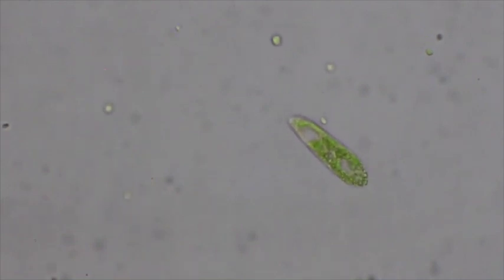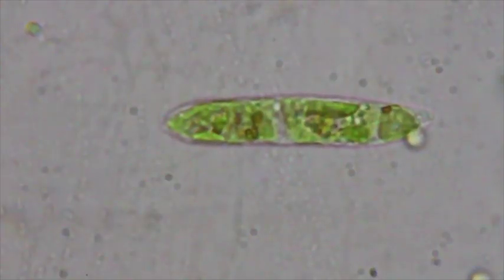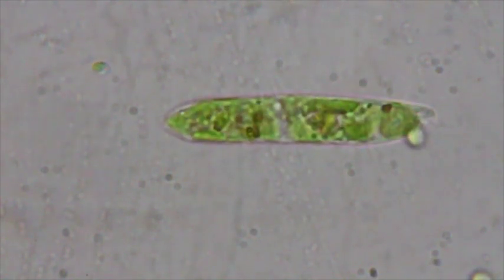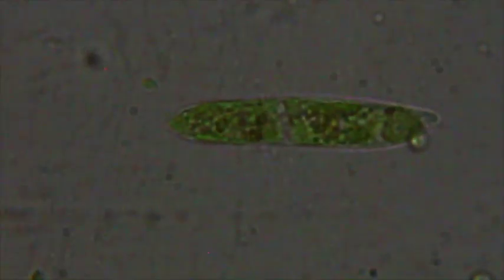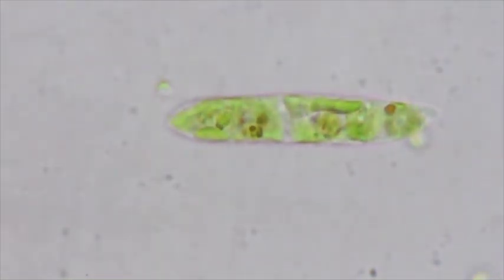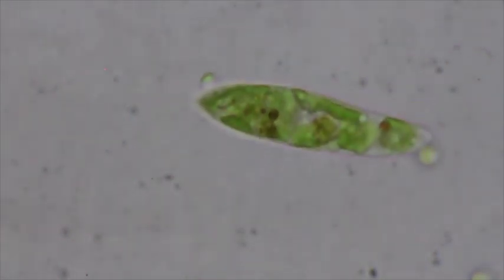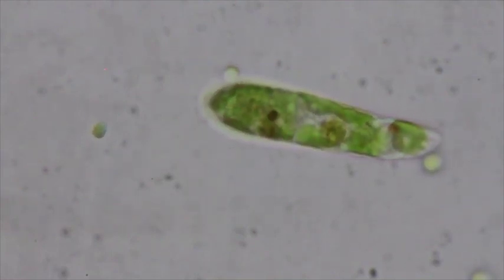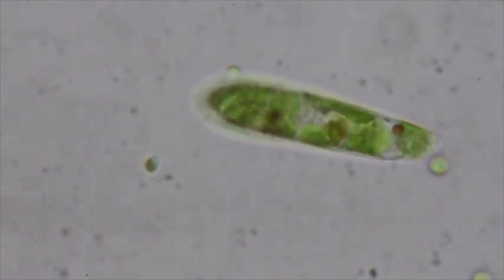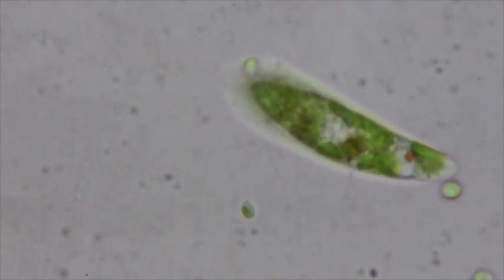I'll center it, and we're actually going to go under oil immersion. There is our euglena under 100X magnification. You can see a lot on it — you can actually see that flagellum there. I'm going to change the lighting to get more resolution. You can see a little red spot down on the right side, which is the stigma. You can see the chloroplasts everywhere. If I focus it just right, you can actually see the flagellum wiggling around down near the stigma.